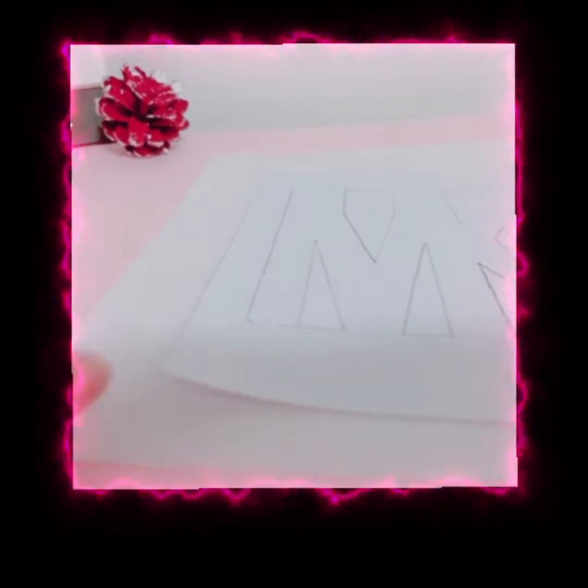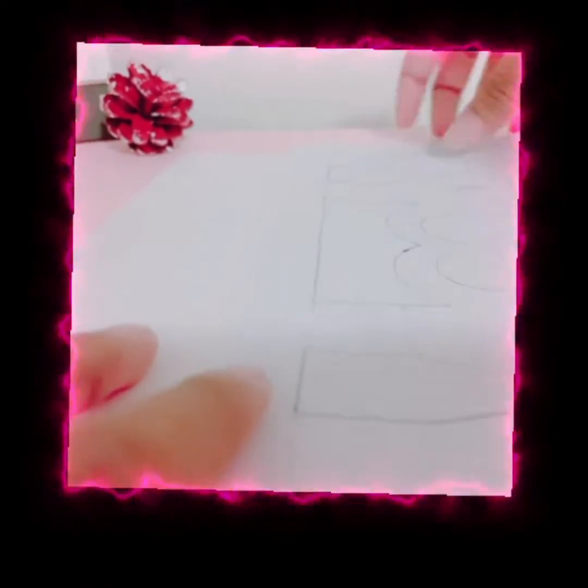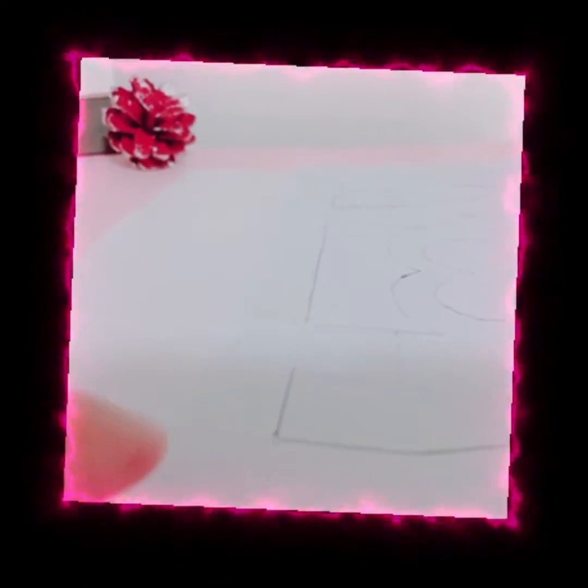First we'll start by taking the white paper and keeping the mom's template on the white paper, and then cut it out using a cutter.